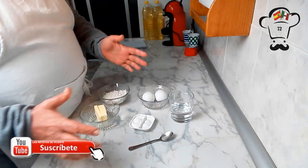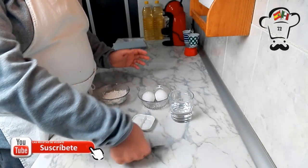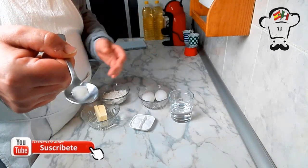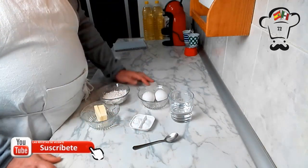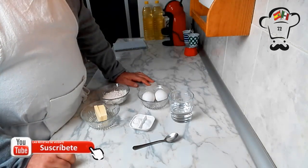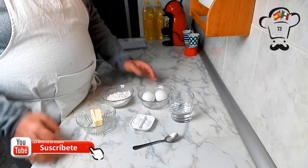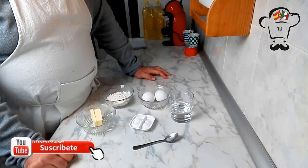La receta original lleva la ralladura de la piel de un limón. Como hoy no tengo limón, lo que voy a hacer es sustituirlo por unas gotitas de esencia de limón. Pero ya os digo, rallad la piel de un limón y os queda perfecto. Esta sería la receta de la abuela — está sacada de la libreta de mi abuela. Como podéis ver, poquitos ingredientes y económicos, porque antiguamente no había tanto como hoy en día.